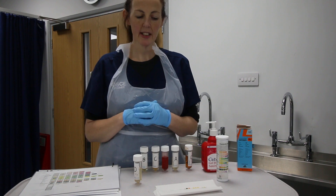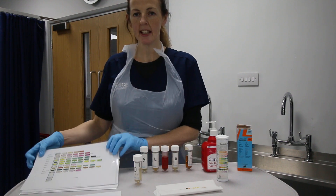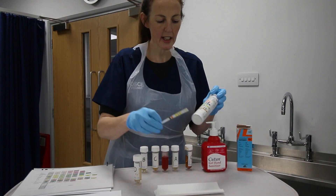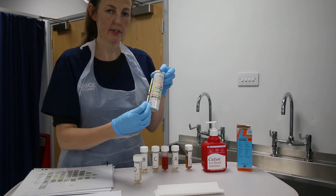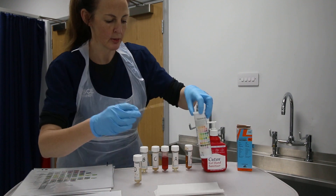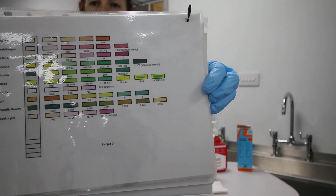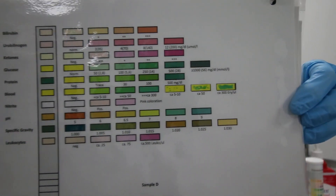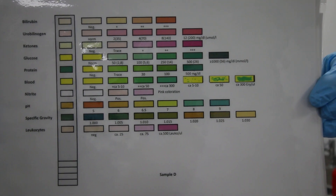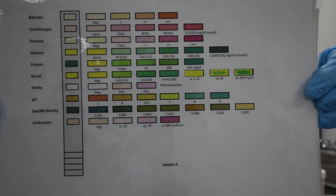I'm counting down my two minutes — I'm going to pretend the two minutes has elapsed. To make it easier to see, after the two minutes I'm holding my strip against the vial. You notice that the marker for protein, which is in the middle, has illuminated a dark green colour — that means there's protein in my urine.